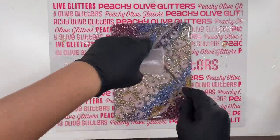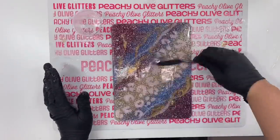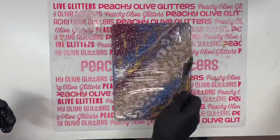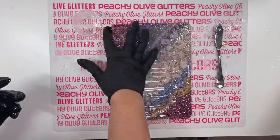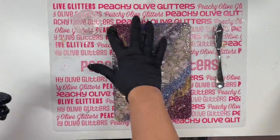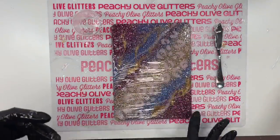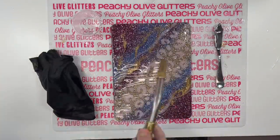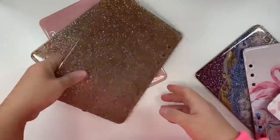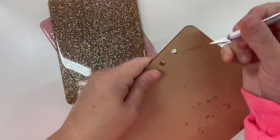Now we're ready to apply hopefully the final coat of epoxy. I've got about 20 milliliters of epoxy here and we're just going to spread it on just like we did before, using our butter knife to spread everything out. If you need to use a gloved finger to get in and around the holes you can do that too. Once the epoxy is all spread on nice and evenly, go over it with your torch. I'll be honest — those more complicated ones definitely took a couple more coats than I had anticipated to get them perfect, but no big deal.